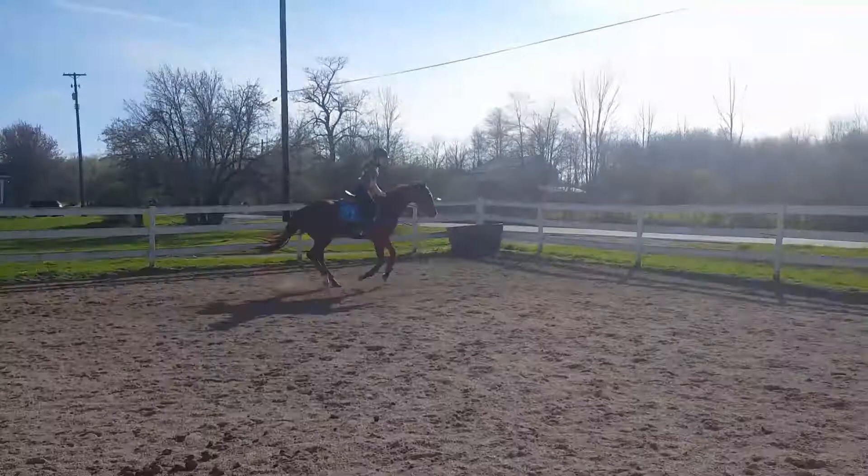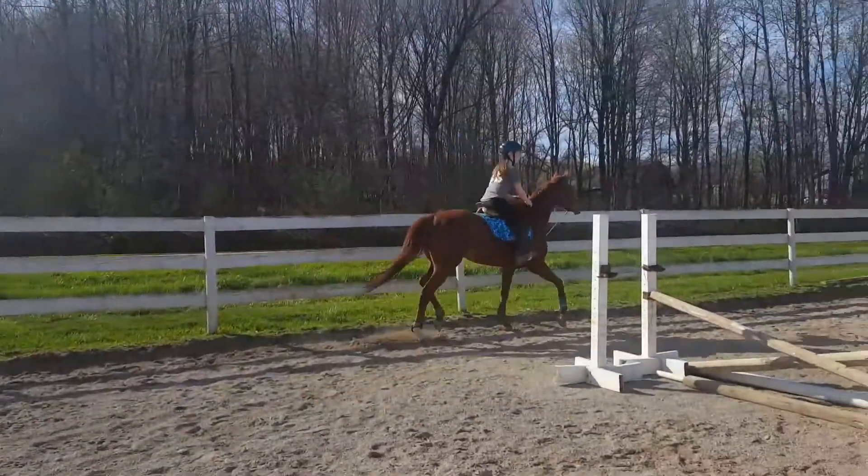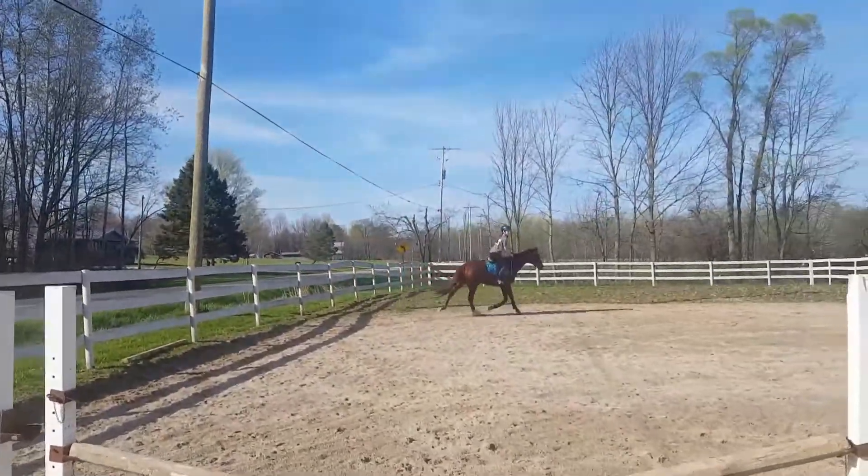Slower canter. You can canter the oxer, but it's going to take a lot of leg to keep her cantering through the turn. Dixie, get out of the way — come on, Dixie, get out of the way.